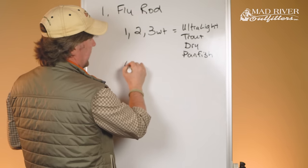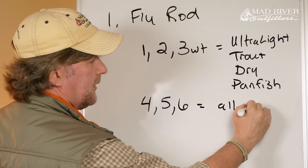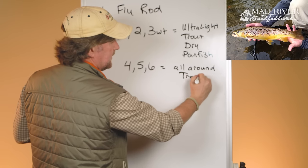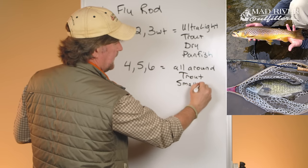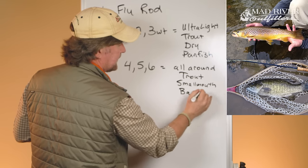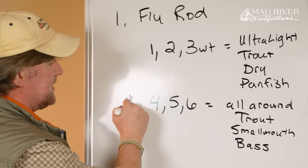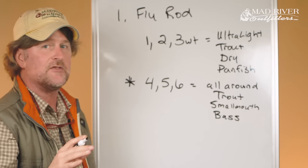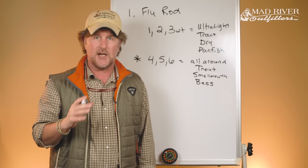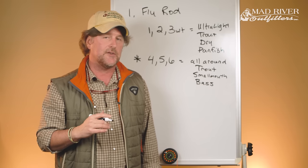Then you get into four-weight, five-weight, and six-weight fly rods — that's your all-around category. You'll be able to trout fish, do some smallmouth, and light-duty bass fishing. This four-, five-, six-weight range is where I'd say 95% of beginners are going to get started. I call this the average Joe, average Jane category. We'll come back and define this a little further.